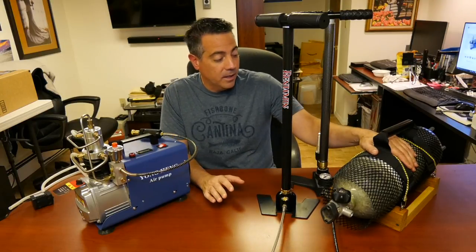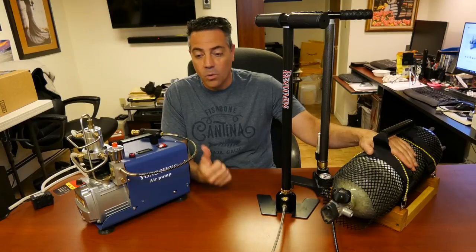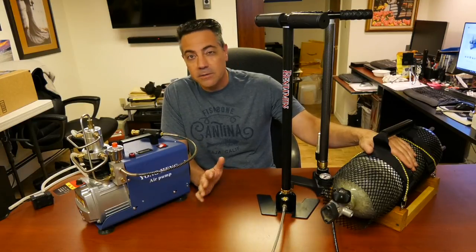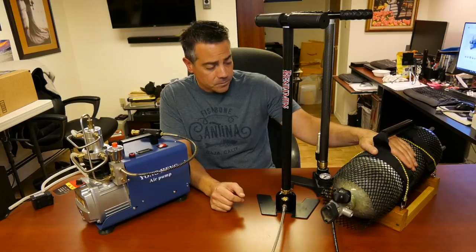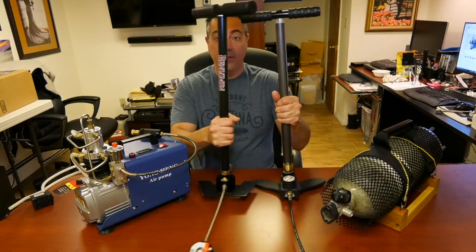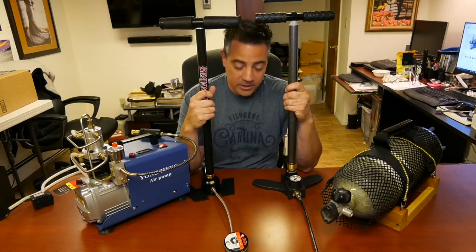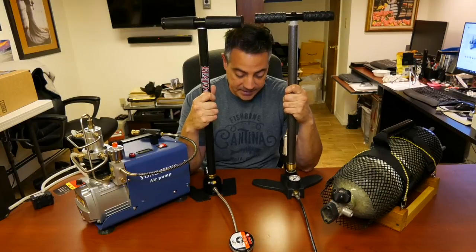Especially with these higher pressure guns like the Adamans or the Crickets — well, the Cricket's not too bad, it's about 3,600 — but you're going to need a lot of air. So using hand pumps, it's just not the way to go. This is just a backup just in case.